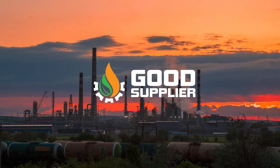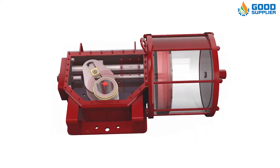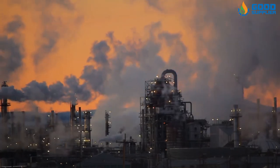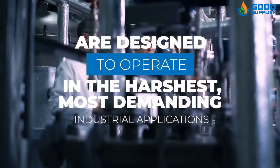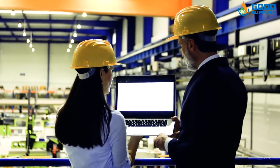Good Supplier proudly introduces the Scotch-Yoke Pneumatic Actuator, a mechanical device that converts linear force into torque to motorize quarter-turn valves. Pneumatic Scotch-Yoke actuators are designed to operate in the harshest, most demanding industrial applications and environments where functionality and reliability are required throughout the complete cycle of valve automation.